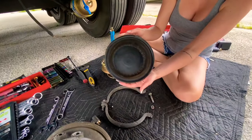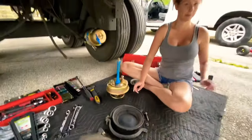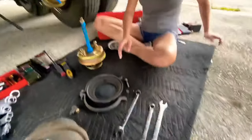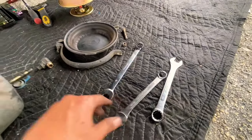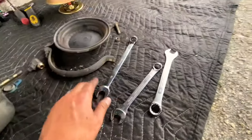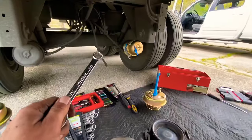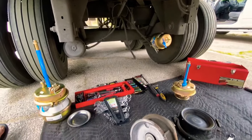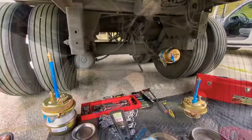It doesn't have any holes in it, so the holes had to be inside of here — that's what we're doing. You need a 3/4-inch open end to cage it, and you need an 11/16 to get the airlines off. So that's it and we're gonna get these changed out.